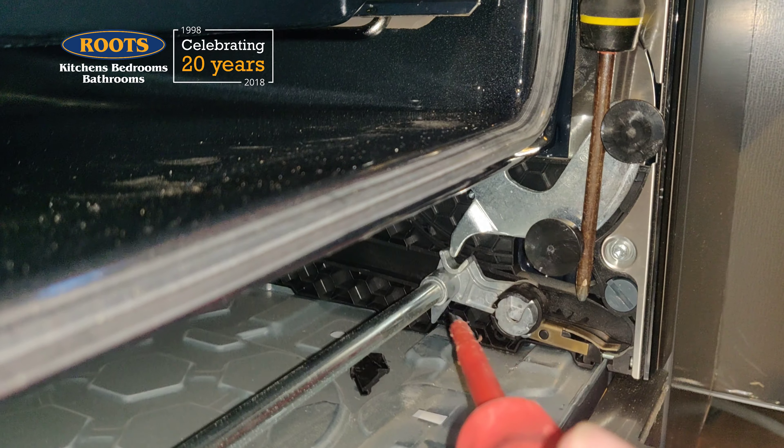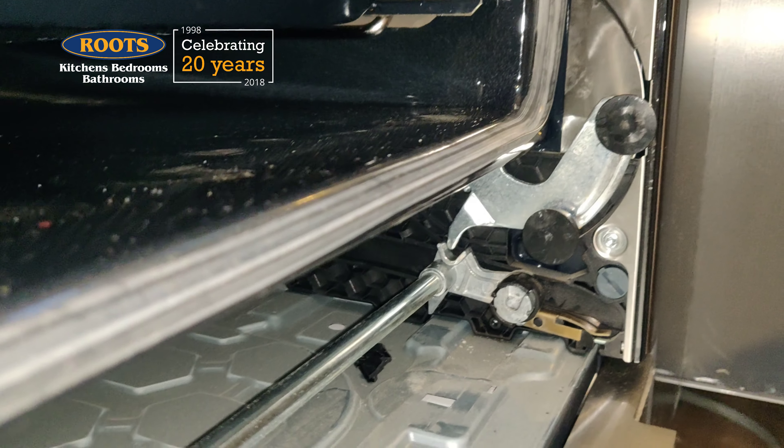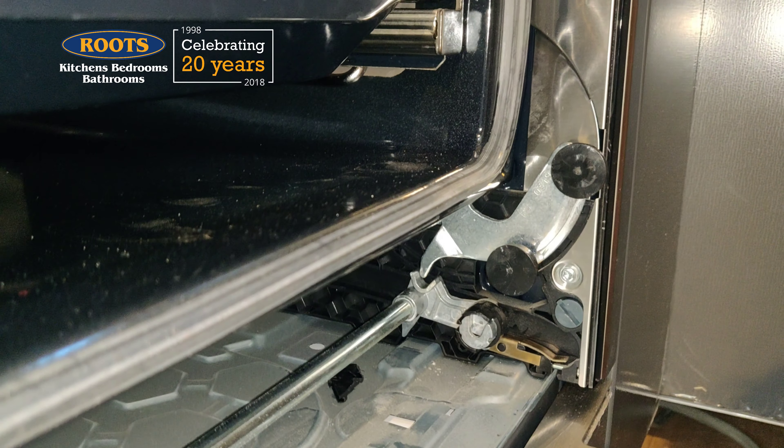Before letting go, make sure that the hinge lock has engaged. You'll see I had to do this twice to make that work. Now how does this make me feel? Ha ha! Done it!